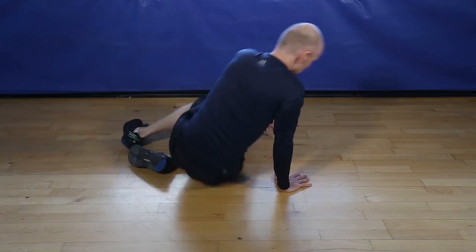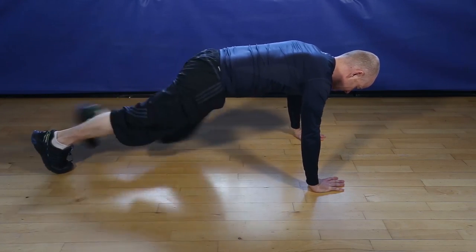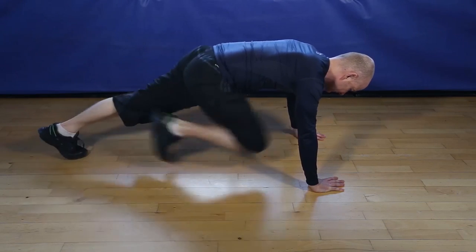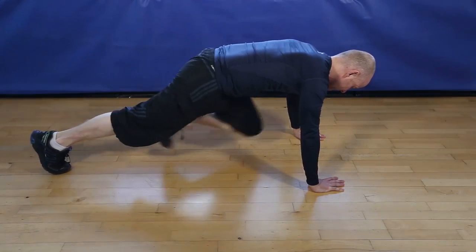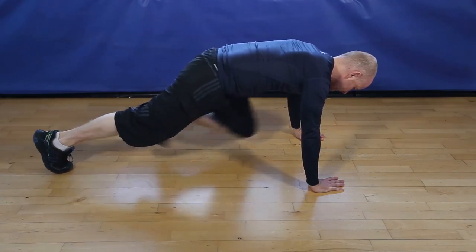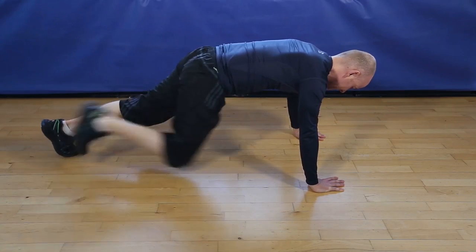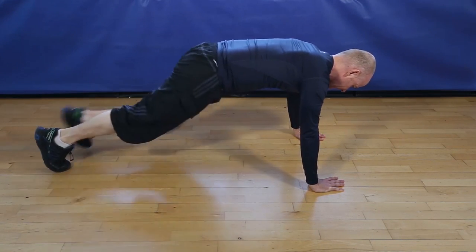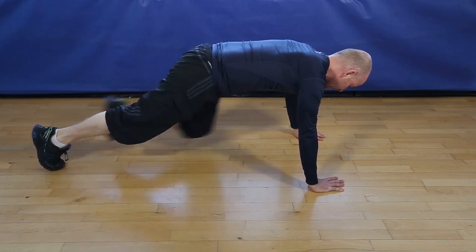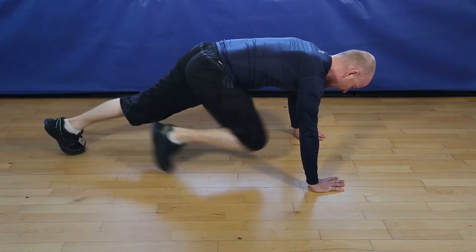Okay, 30 seconds of mountain climbers. Let's go. Keep going. Five, four, three, two, and finish.